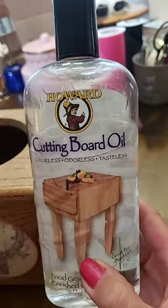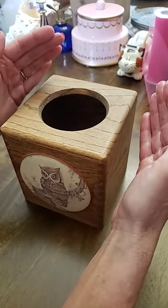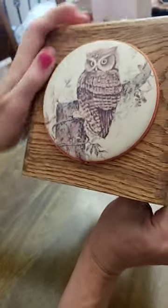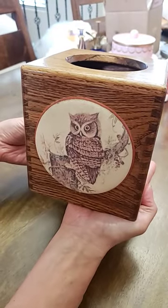Then we'll take my Howard's cutting board oil and oil the box. I found the easiest way is to oil my hands and then simply rub over the wood. As you can see, it instantly improves the look — and here it is, back to beautiful.